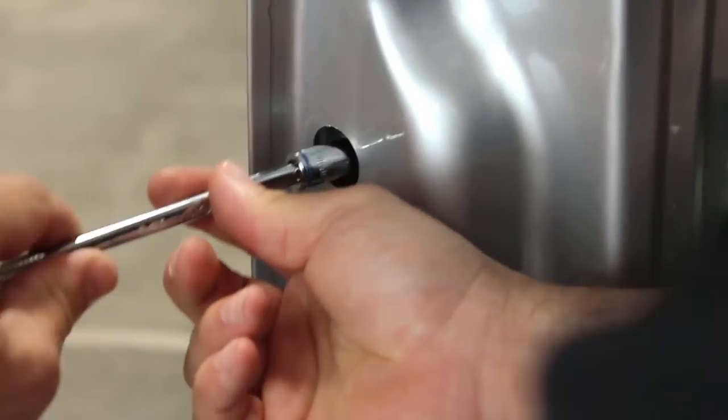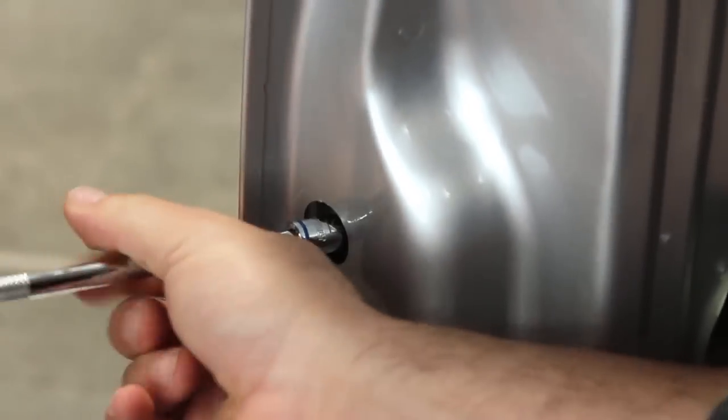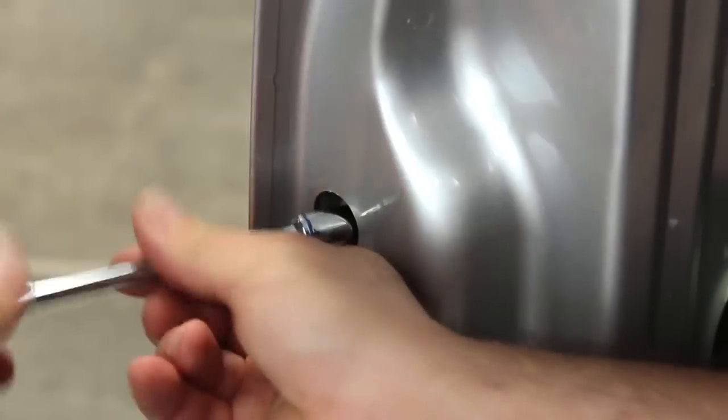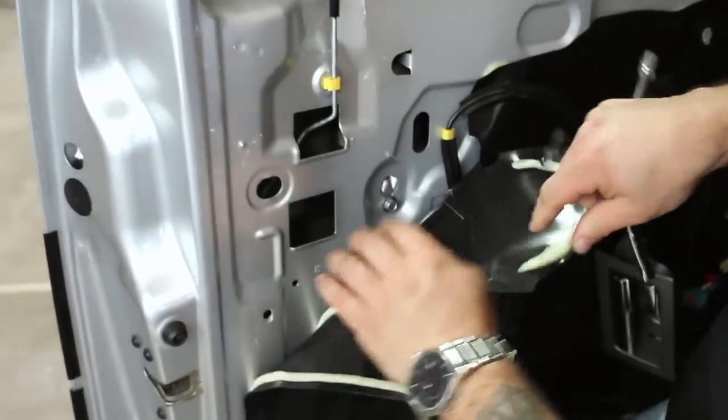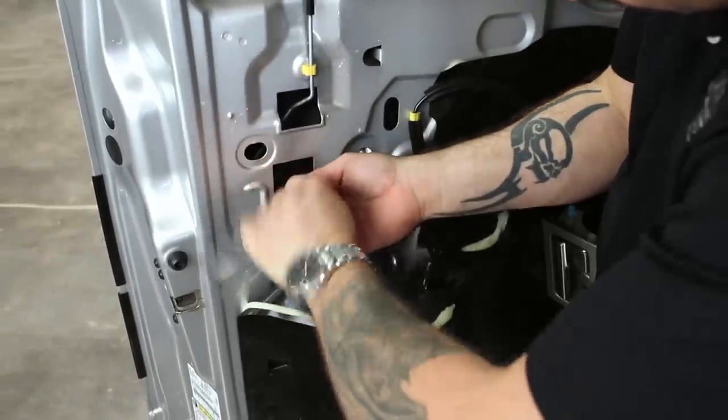Remove the black tabs on the side of the door to reveal two screws that you can remove. Carefully peel back the weather guard to gain access to two more screws that hold on the handle.